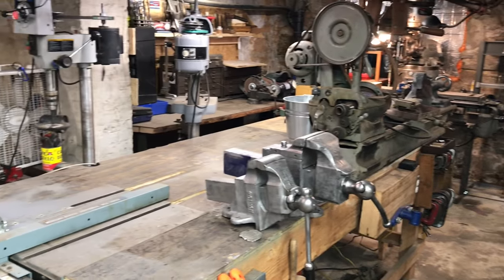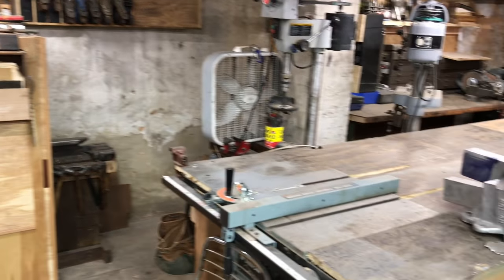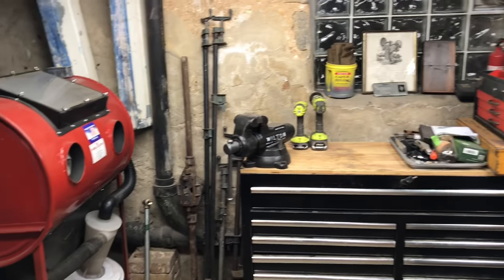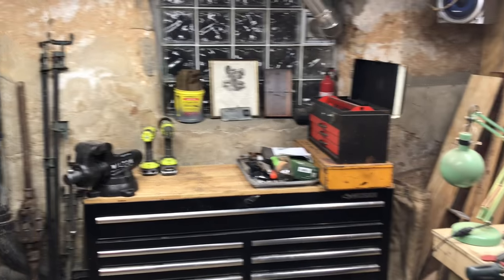Thanks for following along, hope you enjoyed this video and got some ideas for your own shop. This shop may look really messy to your eye but to my eye it looks incredibly clean — I literally spent six hours cleaning it. Your workshop shouldn't look pristine if you're doing projects; it's gonna be messy, and that's how a shop should be. Clean shops are unused shops. Follow me on Instagram at Parts and Restoration, hit that subscribe button, and like the video if you enjoyed it. Thanks for watching and I'll see you soon.